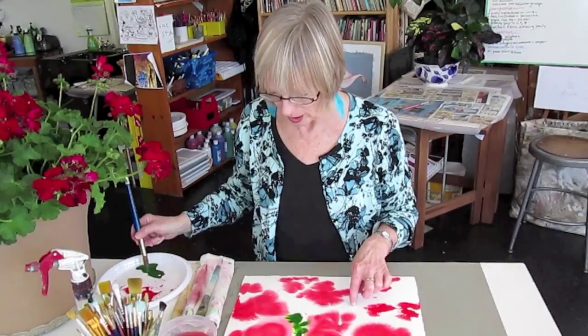Now why don't you go get some Windsor Red and Sap Green and you try it and see how much fun it is — you're going to love it. Have fun. Enjoy. Bye bye!